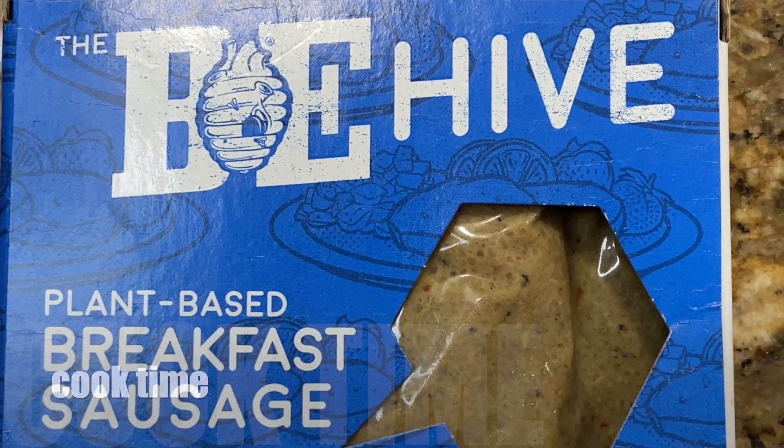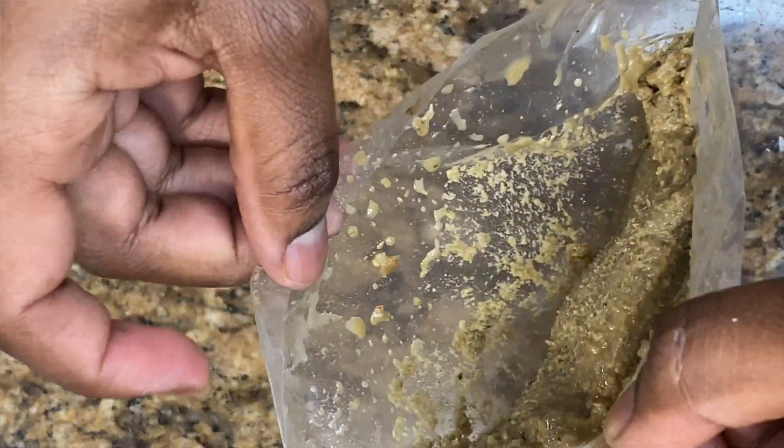Cook time — one method here, guys. Throw these right in a pre-oiled skillet for about two to three minutes per side.